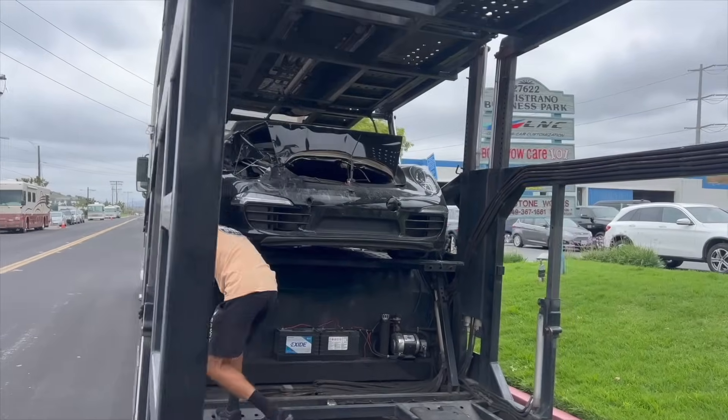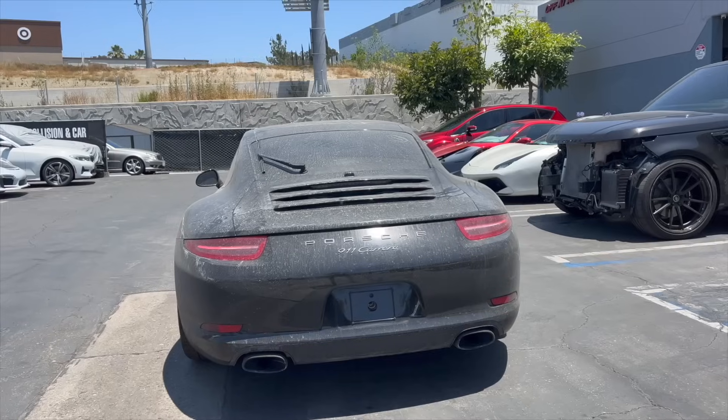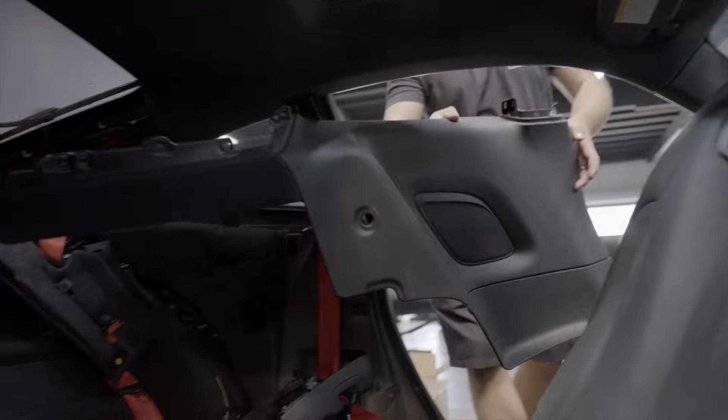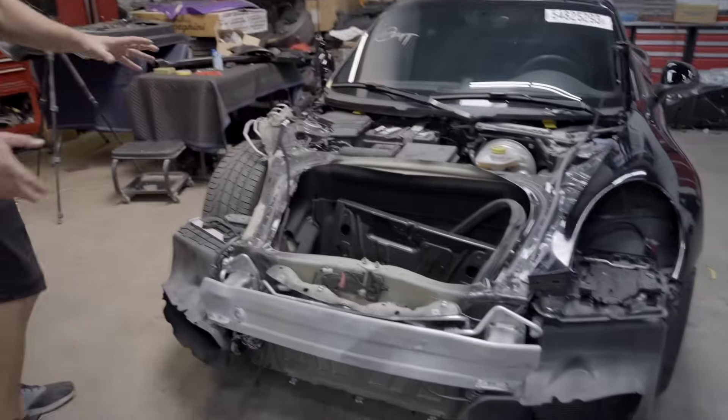What's up LNC fam, welcome back to another video rebuilding a 2012 Porsche Carrera. We got this car from Copart with a front end collision. If you guys haven't seen part 1 and 2, I'll put a link down in the description so you guys can check it out and be up to date. We had a live auction, putting the interior completely together, and in part 3 we're gonna start working on the body.